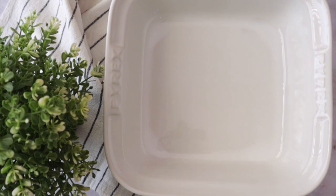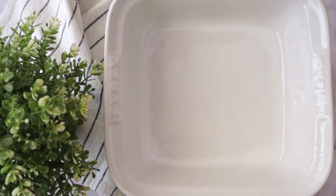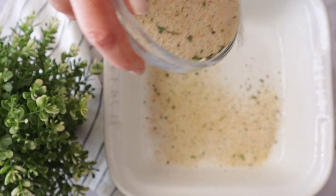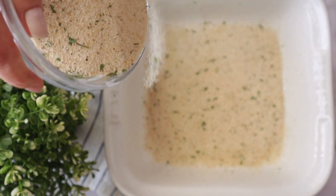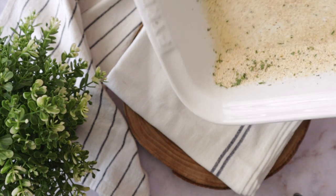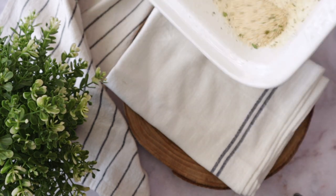Now we're going to get a baking dish. Grease it all over the sides as well, and add breadcrumbs to the sides and the bottom. The breadcrumbs will absorb any residual water from the zucchini — remember, the zucchini is raw. We squeeze the water out, but there's always a little bit left and we don't want to sink the recipe.